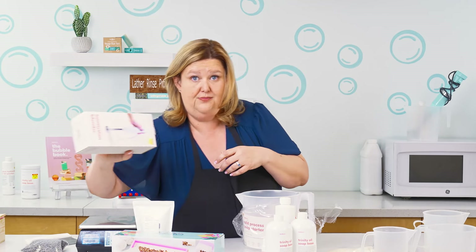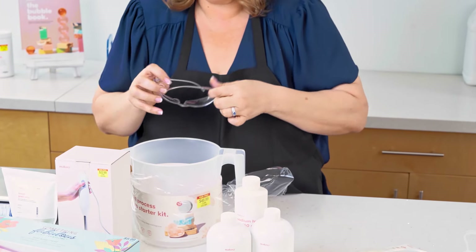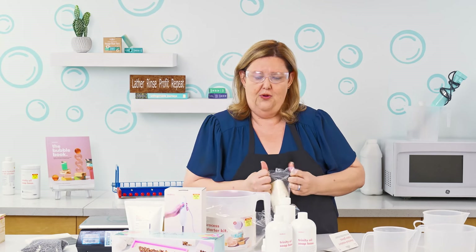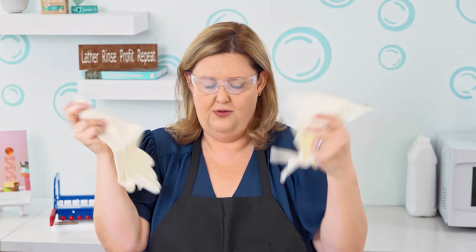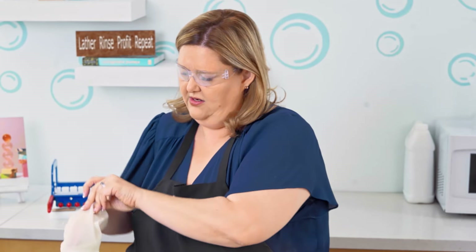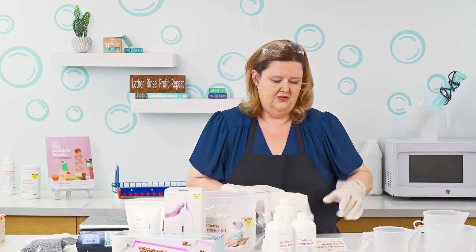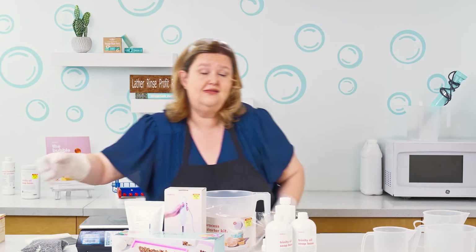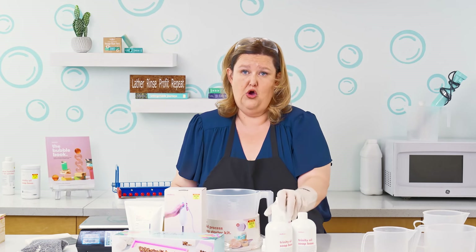You definitely need an emulsion blender to be able to stir the soap up. Safety goggles are so important — I'm going to put these on right now. And then definitely gloves, because we have sodium hydroxide which is caustic and can burn you. I want to make sure that you are safe. These gloves are long. For the first time, you might also want to wear a long sleeve shirt to make sure you don't get batter on you. If you do, make sure you rinse it well. I'd definitely suggest looking up the safety data sheet for sodium hydroxide and reading it.